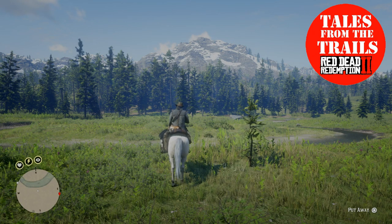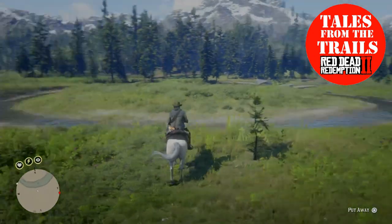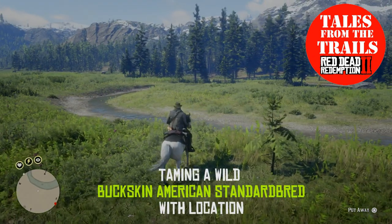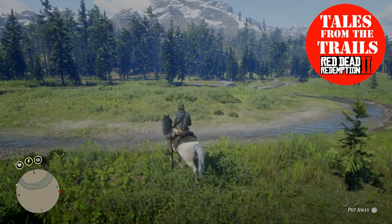Hi guys and girls, Vicki here from Talesman Trails, and I don't know why I haven't really focused on this breed that much, but we're going to be doing a wild horse location video for the American Saddlebred.